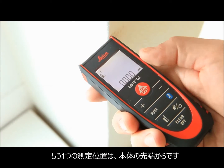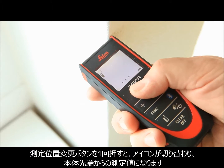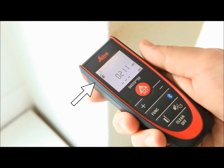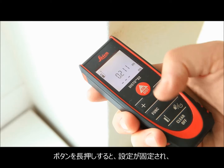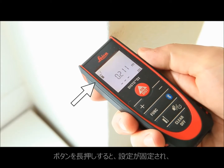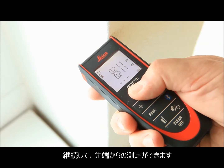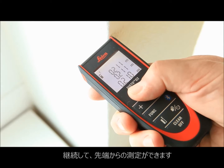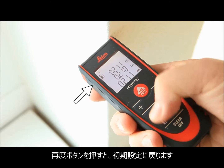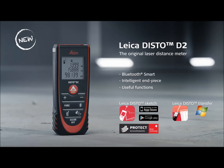The other way to adjust the measuring reference is to use the reference key. Press it once to take the next measurement from the front of the device. This can be useful if you have a very short distance to measure. Hold down the reference key for 2 seconds, and referencing from the front is set permanently. Press the reference key again to permanently switch back to the default, measuring from the rear setting. See you in the next HowToD2 video about functions.